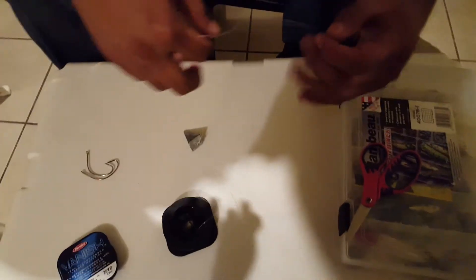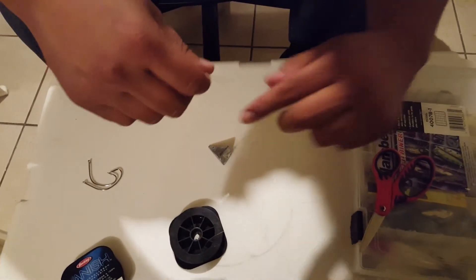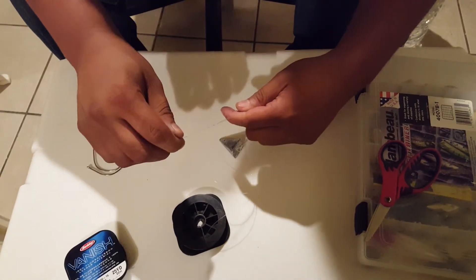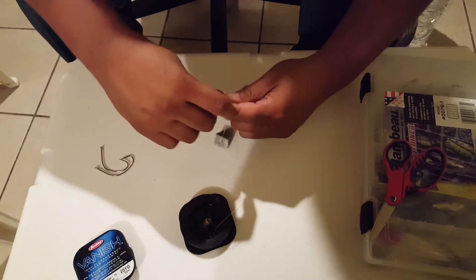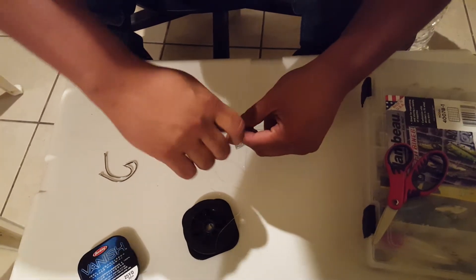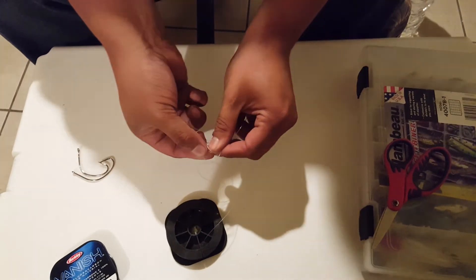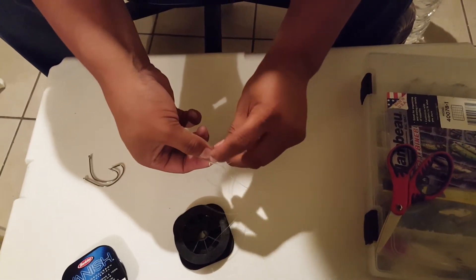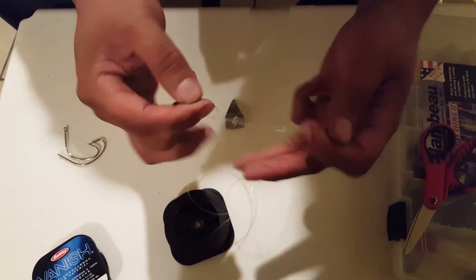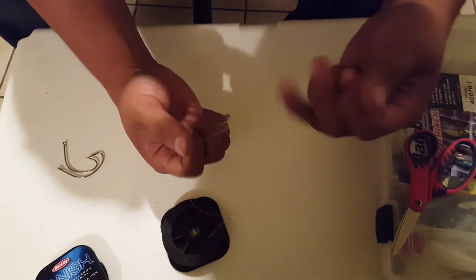Now that you got your weight, what I like to do now is grab a little piece of line like this, wrap it on my finger — one, two. The wraps that you go around, you get this side, you go through the little hole. There you go, grab it. It's kind of hard if you're not used to it.